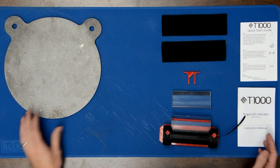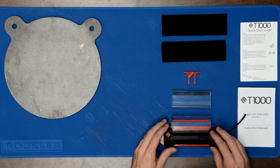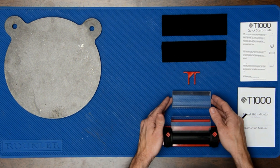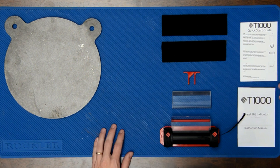Everything you see here but the steel target will be included in your T1000 kit. We have the main T1000 unit, a spare reflector, an alignment tool, and two velcro attachment strips along with the instructions.